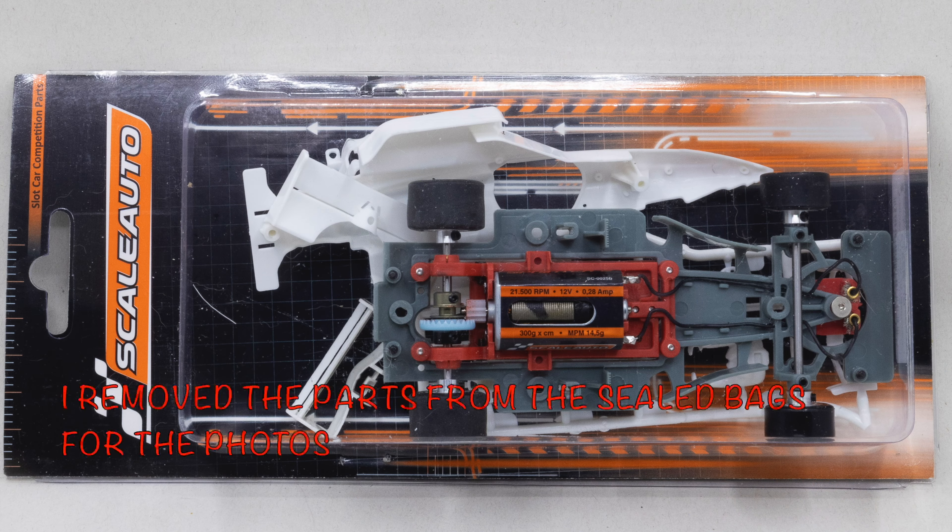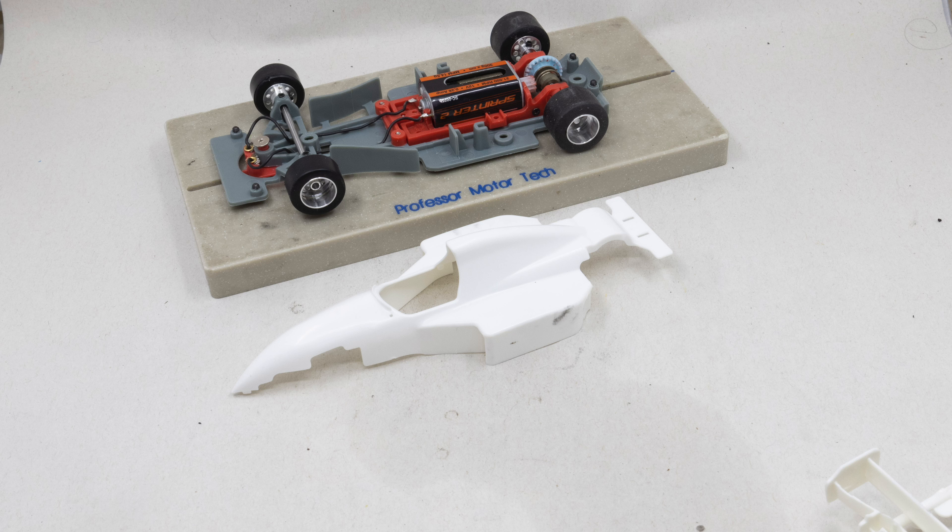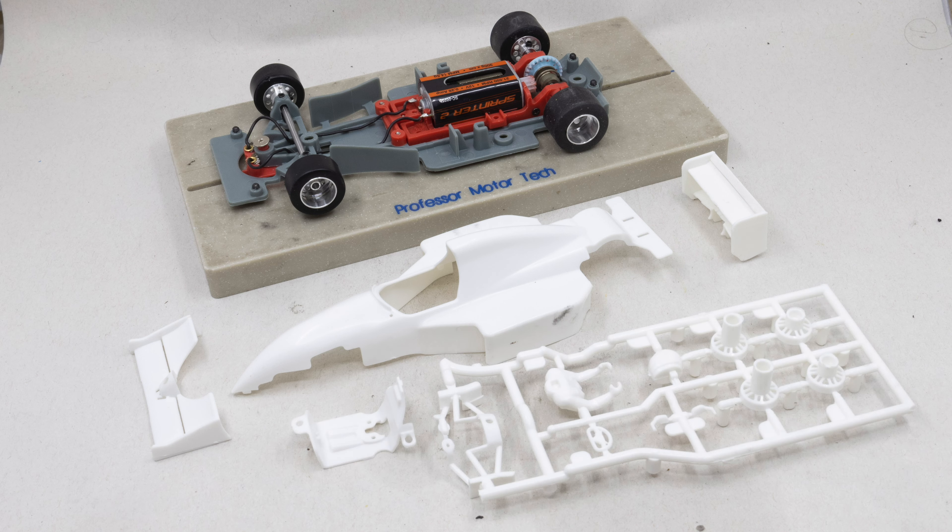When I got the car I noticed it comes in a semi-kit form. The chassis itself comes completely assembled, but there are parts bags for the wings, the seat, the rest of the interior, and the wheel covers.